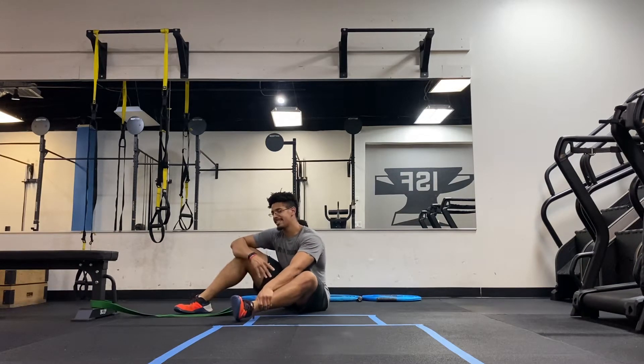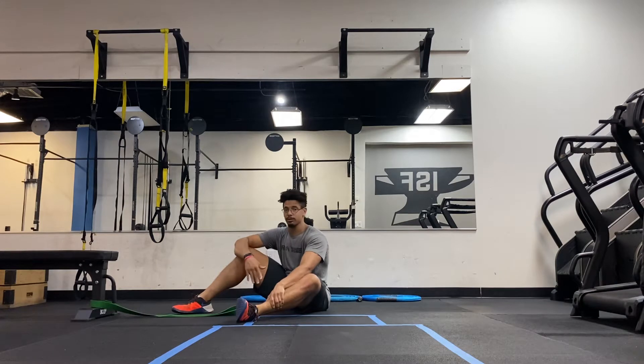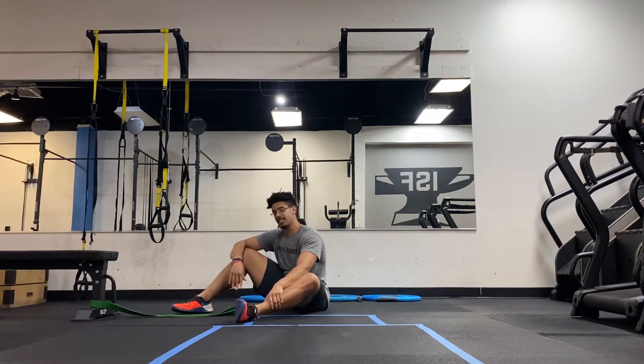Today we're talking about how to engage your hips in hip flexion. This is what we call a tabletop hip distracted core activation, or hip flex core activation — whatever you want to call it. That's kind of the goal here.